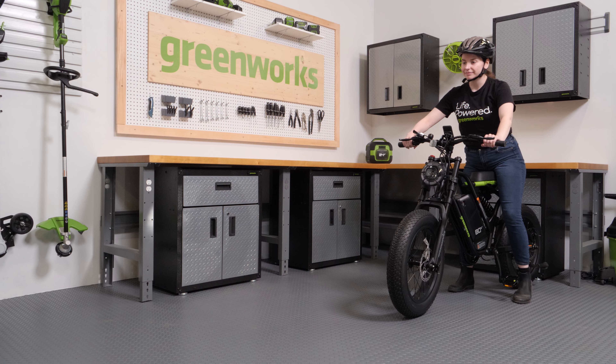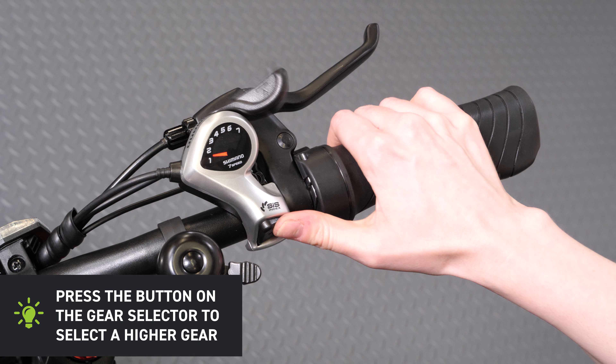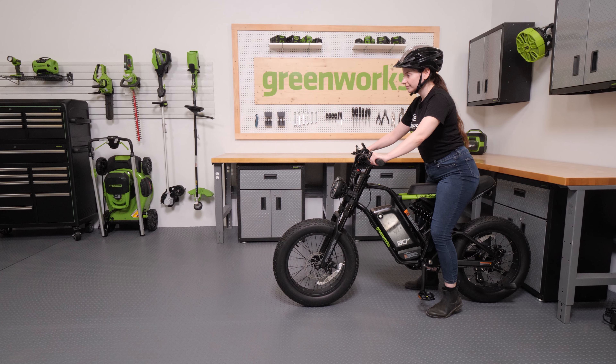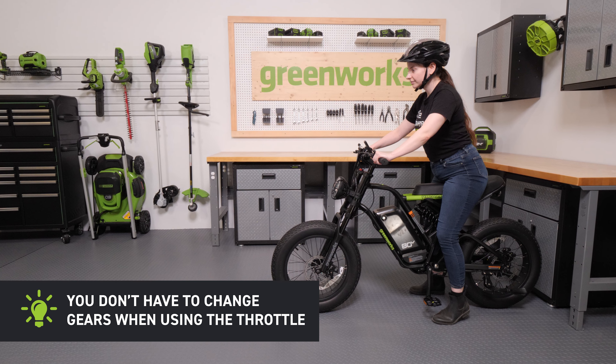Shifting gears. When pedaling, the ability to change gears allows you to maintain a steady pace under different conditions. Press the button on the gear selector to select a higher gear. Push the lever on the gear selector to select a lower gear. To change gears, you must be pedaling forward. Do not change gears while coasting or standing still. You don't have to change gears when using the throttle.